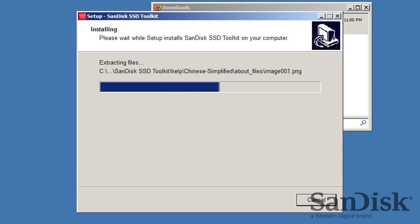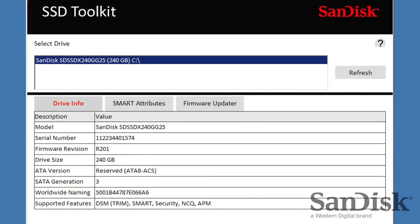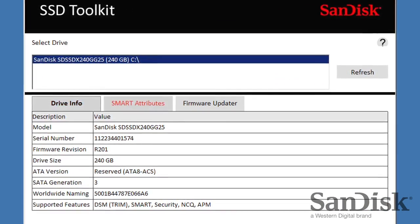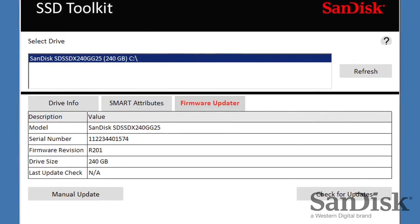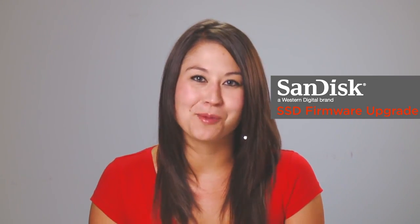After you install and run the software, you'll see a screen like this with three tabs near the top for Drive Info, Smart Attributes, and the Firmware Updater. The Firmware Updater will show you the drive installed, model and serial number, and your current firmware.